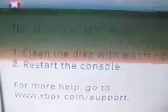Alright, yeah, see sometimes it works, but usually most of the time it gets this — it says disc is unreadable. So yeah, I'm going to press alright.